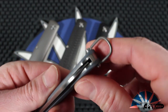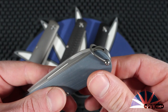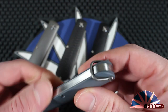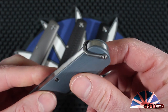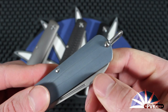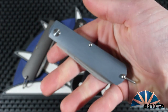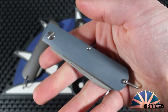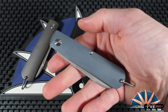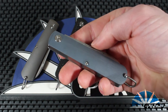The lanyard bail is also titanium, which is really neat to see. Usually these would be stainless on a more classic pocket knife, but the whole build and construction of the Otter is a modern take on a traditional Barlow pattern slip joint — rust-proof and sturdy with a low magnetic signature overall.